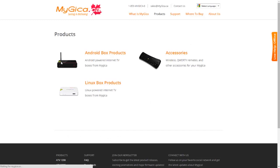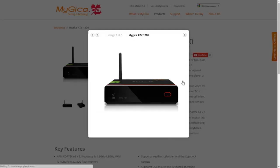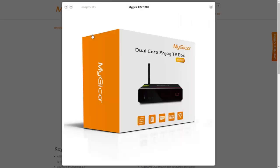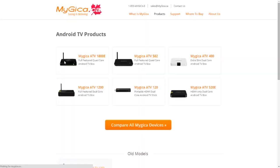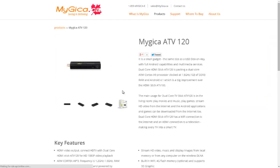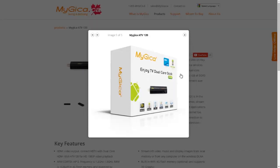There's not just one but around ten different devices that they offer. This is the device we just showed you — the ATV 1200. There are also other products such as the dongle, which is ultra portable. For somebody who moves around a lot, all you need to do is plug it into your HDTV and connect to your wireless network.